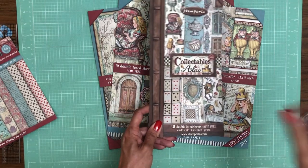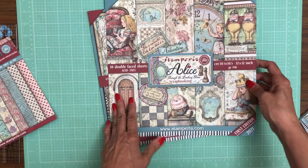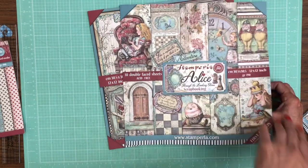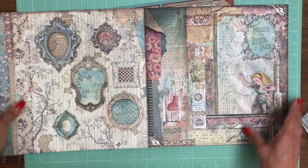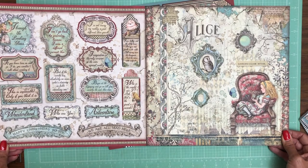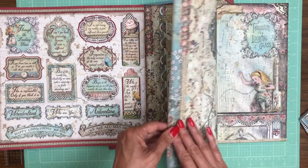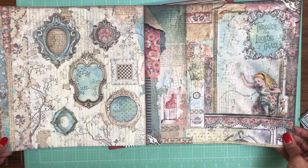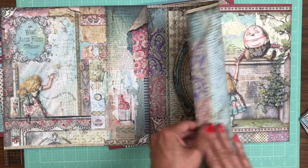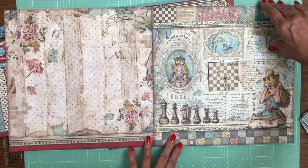That is the Alice Collectibles released with the new Alice collection — Through the Looking Glass. Now we're going to go through the 12x12, 10 double-sided Alice Through the Looking Glass sheets. There's Alice, 'We're All Mad Here,' 'Happy Unbirthday to You' — lovely! This has been a wildly popular series.